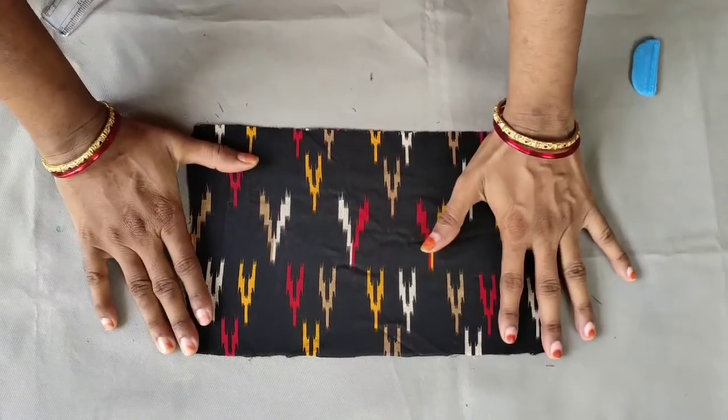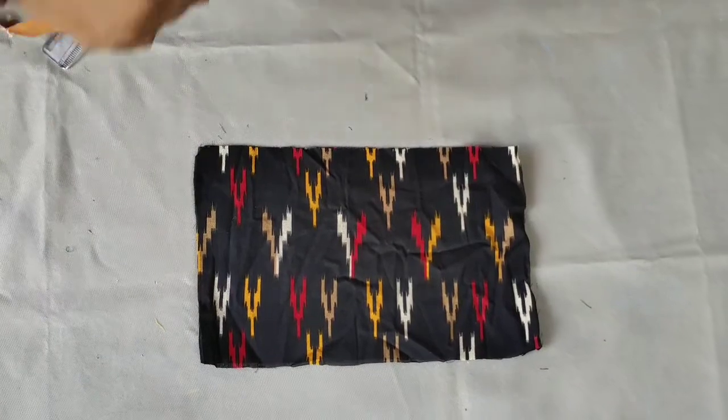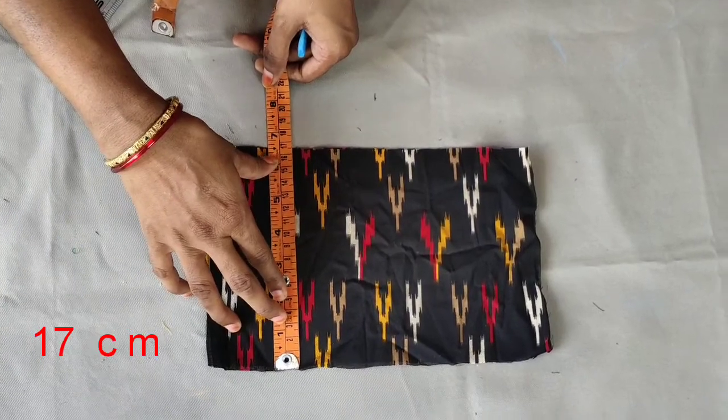I am going to show you how to use the mask with a cloth. We will show you how to do this mask.